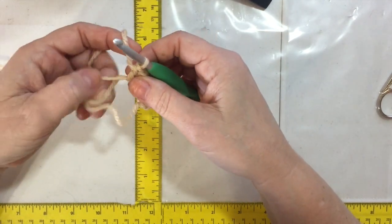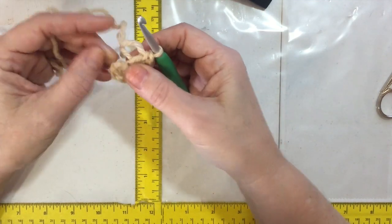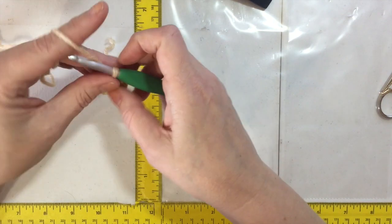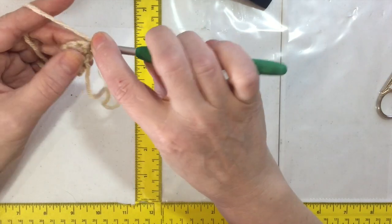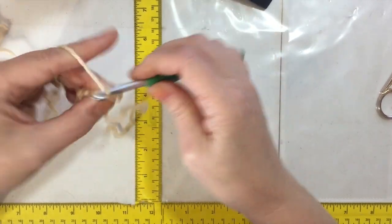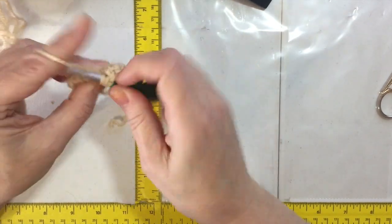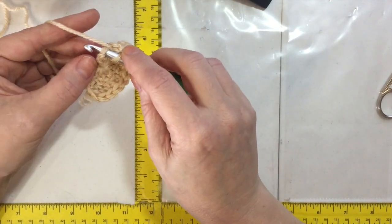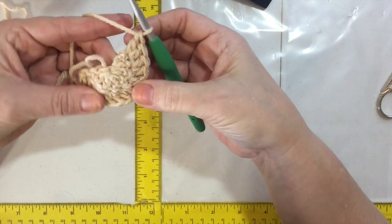Since it's a half circle with a magic ring, we can pull it down tight and we're going to turn and go back and forth — we're not going to connect these. So chain up one, turn, and start doing two double crochets in each stitch. Because it's the second row, we get two in each segment, and we have seven segments. Don't forget the chain is not a stitch — just go into that last actual stitch. Let's count and make sure we have 14.